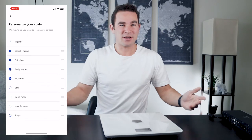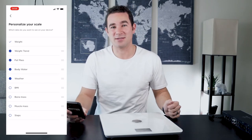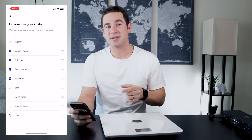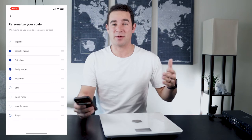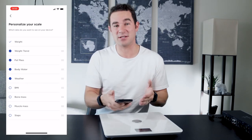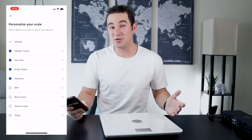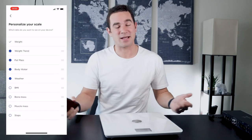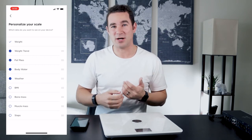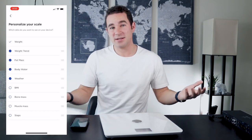The next screen is weather, which I think is kind of odd. Having weather on your scale isn't something I would have expected, but since it connects to the internet anyway, you might as well have that information. The four screens I did not include are BMI, bone mass, muscle mass, and steps. BMI doesn't change all that much — if my weight significantly changes, BMI only shifts by like 0.1 or 0.2, so I can check that in the app or Apple Health. Bone mass and muscle mass aren't relevant since I'm not trying to bulk right now. Steps I track on my Apple Watch and other places, and since I weigh myself in the morning, that screen would only reflect yesterday's steps anyway.